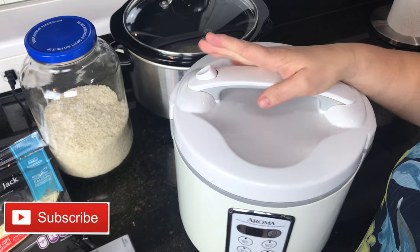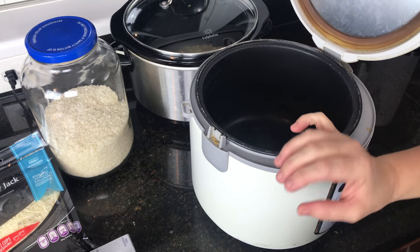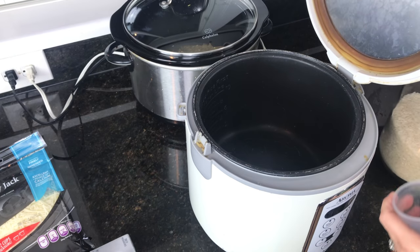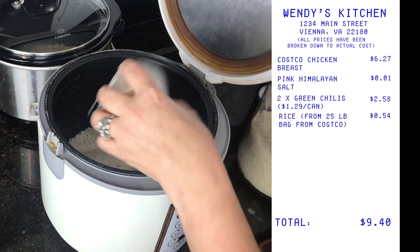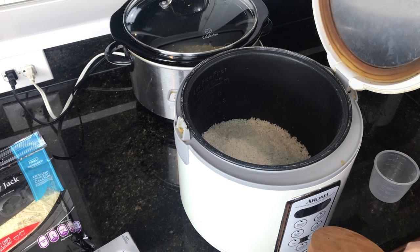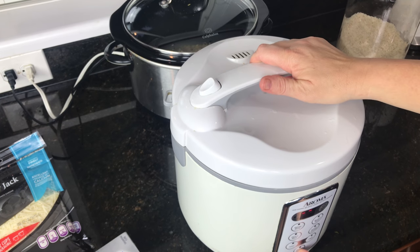You're gonna need rice later in the recipe, but not right at this moment. Since I don't want to come home and make rice immediately, I'm going to make it now. I have a delay timer so I'll set it to start cooking right before I get home. If you can't do that, just make rice when you get home. I always make extra to have on hand because rice is Molina's favorite food. Add salt, then water, and set this for delayed cook.